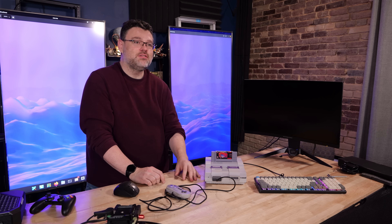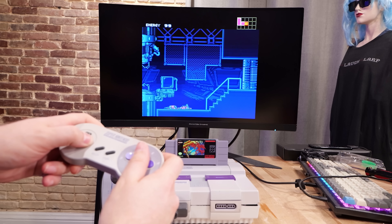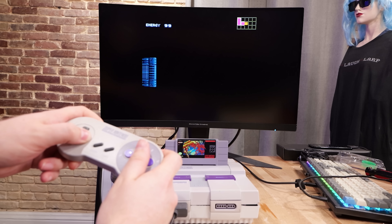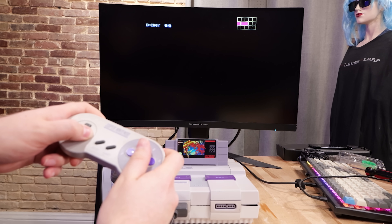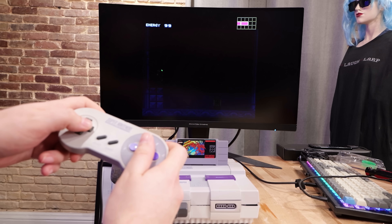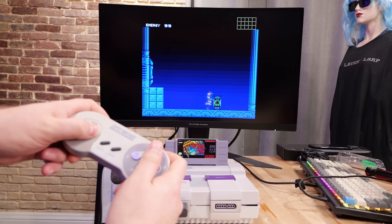And yeah, because it's a PC, you can run Steam games, you can run Super Nintendo games, you can run whatever you want. This is a real Super Metroid cartridge with real bits of ROM — a real, owned, physical piece of media that can be enjoyed on our Ship of Theseus console here.